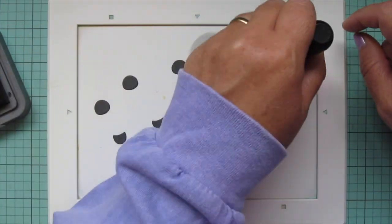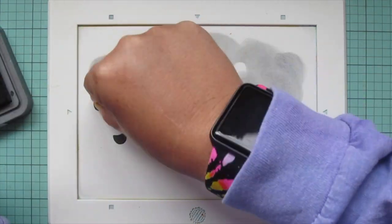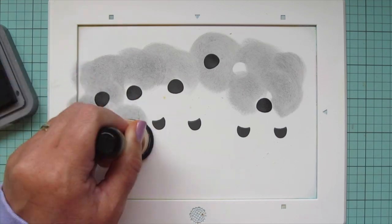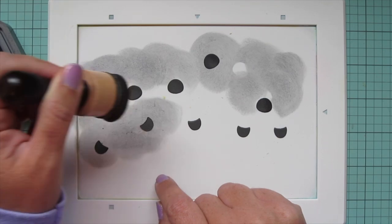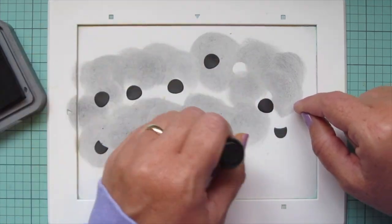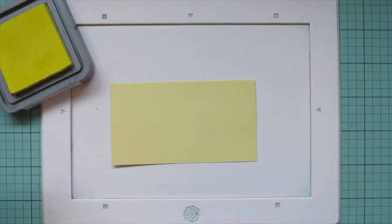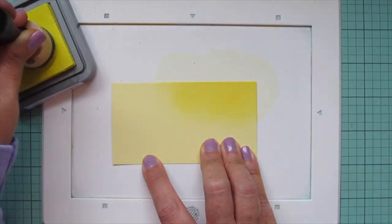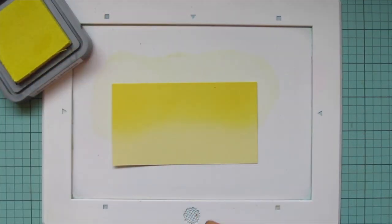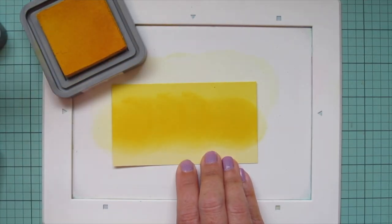I'm taking some Black Soot Distress Oxide ink and adding it to the left and right of each of those Storm Cloud parts. The larger part goes behind the face, and the fingernail-shaped piece goes behind the body to reveal the stripes of the bee. Then I have one more panel to color with the same yellow shades starting with Squeezed Lemonade again — this time I'm not going to leave any Sticky Note cardstock showing at all because this is going to be for my sentiment.